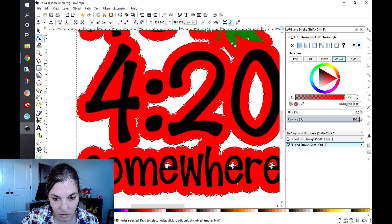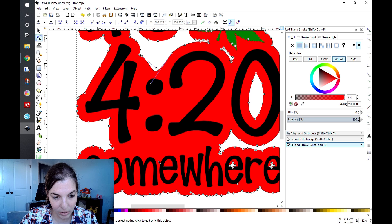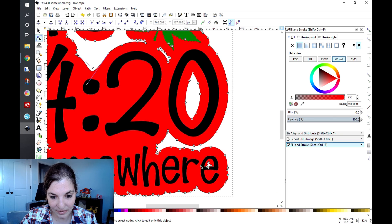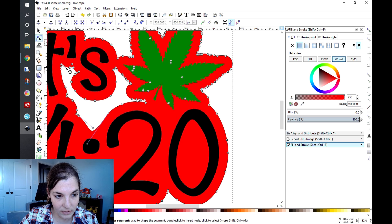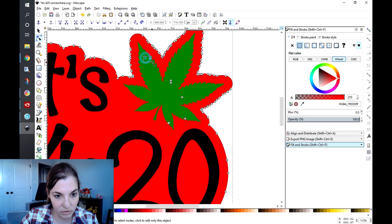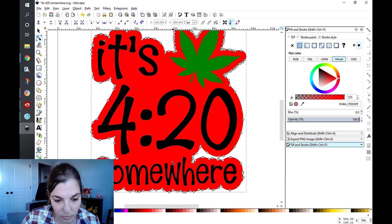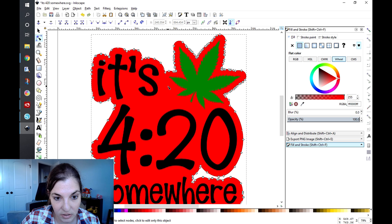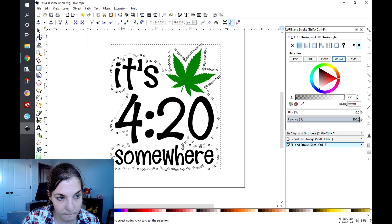It's that same process where you go through and delete the extra nodes. I missed a couple here. I'll probably end up cleaning this up further in another program, or sit down and delete some of these extra nodes since it is a bit messy. But we are done — I'm going to go ahead and change that to white.